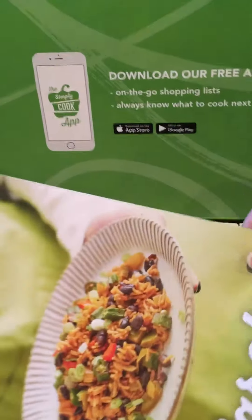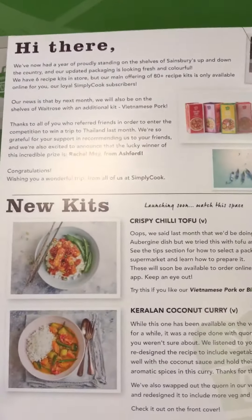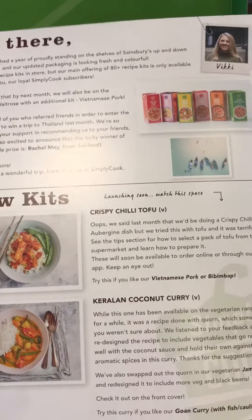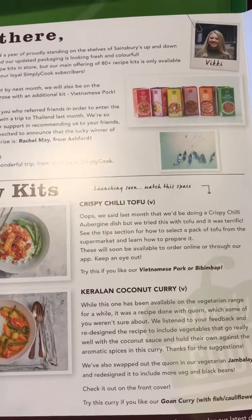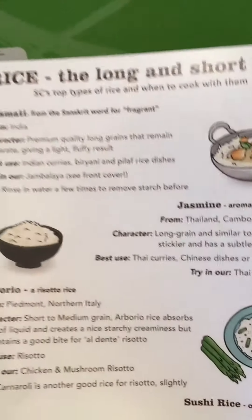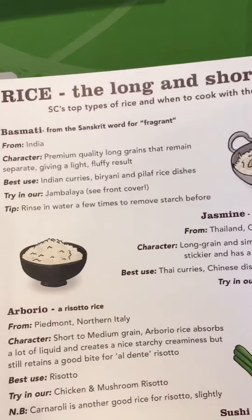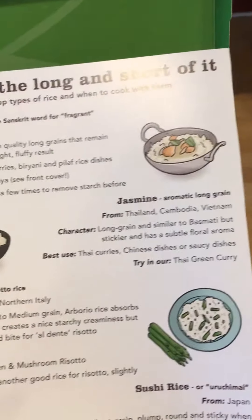So this is the March box. You get a leaflet with all the information about Simply Cook — things like new kits available. There's coconut curry and crispy chilli tofu, and also information about the different types of rice and their characteristics.